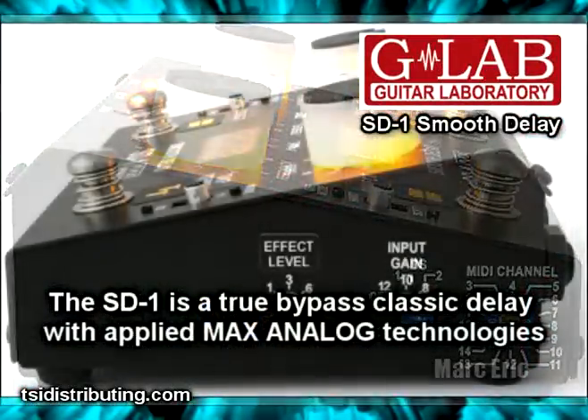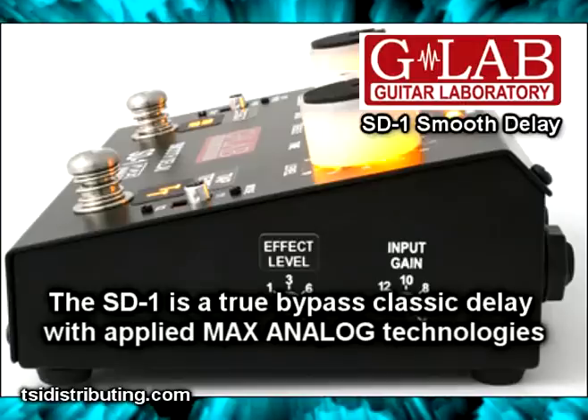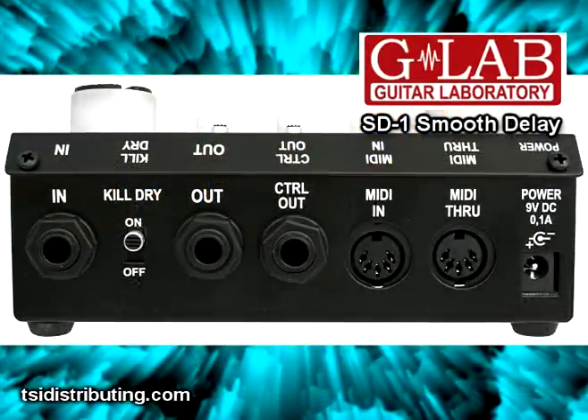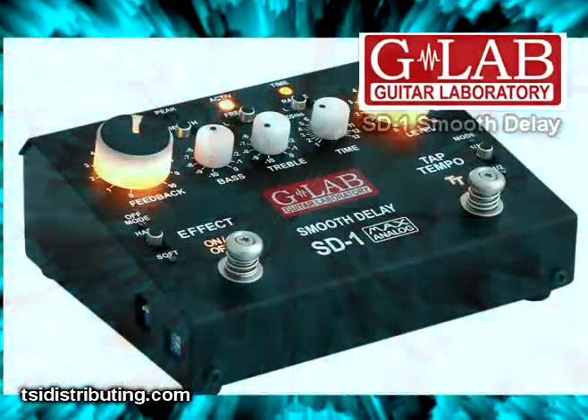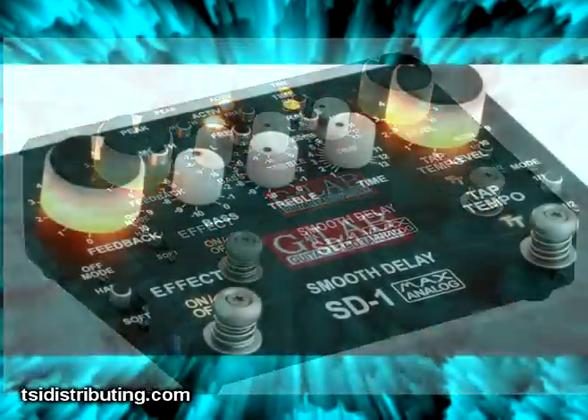The SD-1 is a True Bypass Classic Delay with applied Max Analog Technologies. This thing is loaded with features, but it's still simple to use. Let's take a look at some of the features.